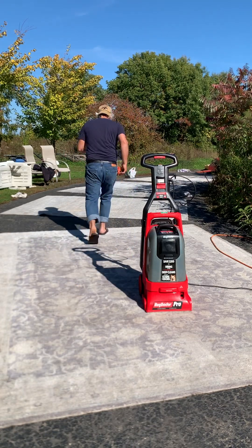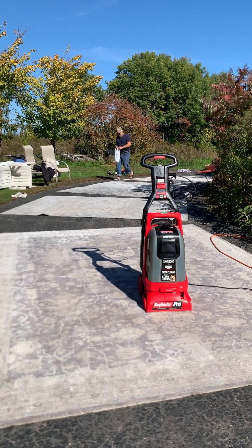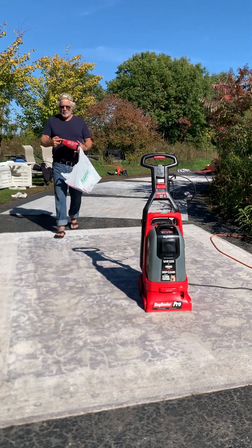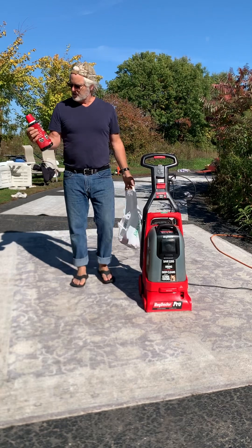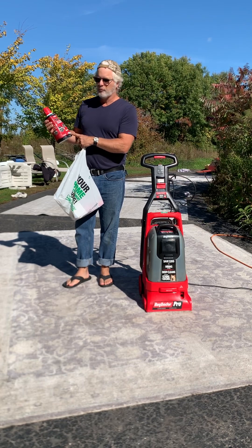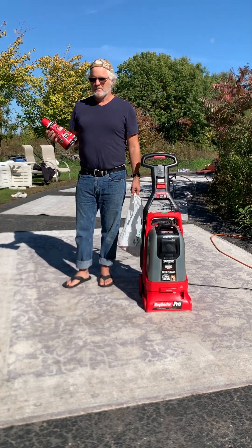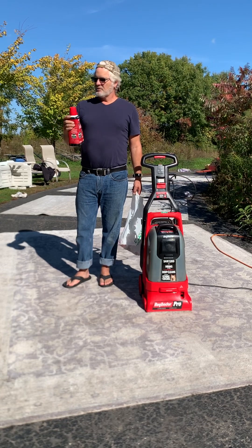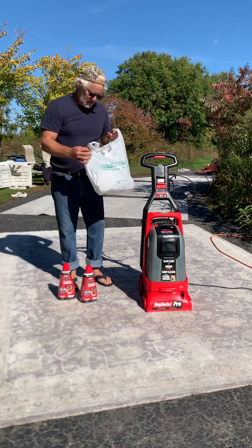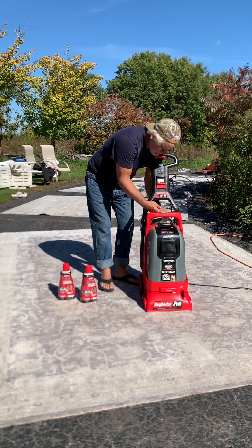This time I got the one Menards sells that's made for the Rug Doctor. It's called Max Advanced — it says it's the best formula and cleans up to four rooms. It says 'commercial grade' in black at the top and it's about 20 bucks a bottle. I thought, let's do it once and do it right, so I got two of them just in case.